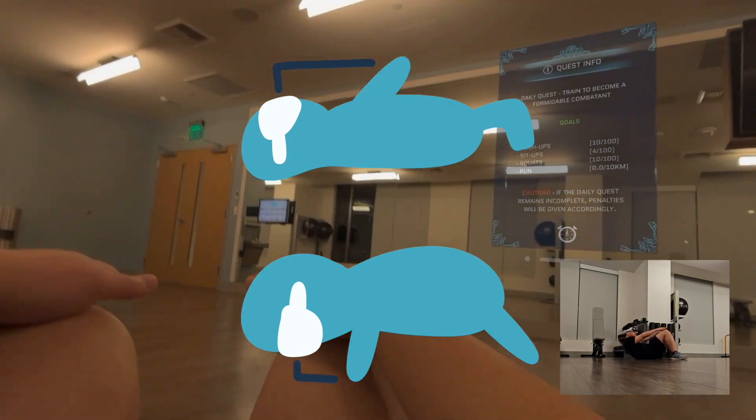Then we need to determine whether it's doing a push-up or a sit-up since they're both by the floor. The answer is hand detection — if the hands are above the device, it's a sit-up, otherwise it's a push-up.